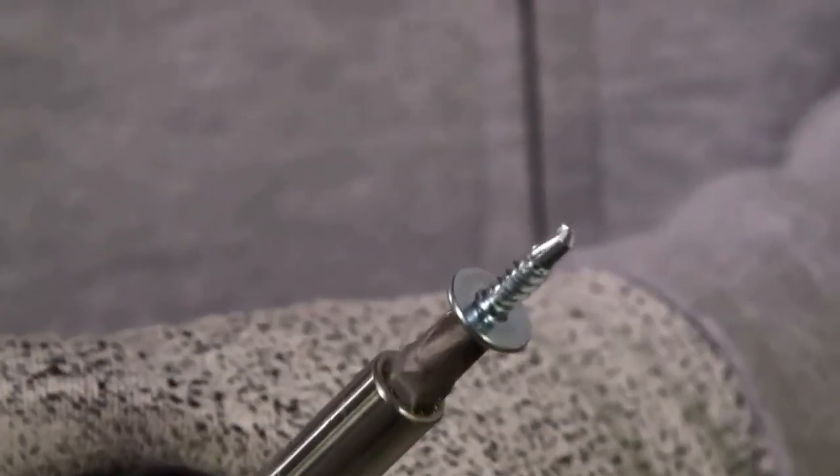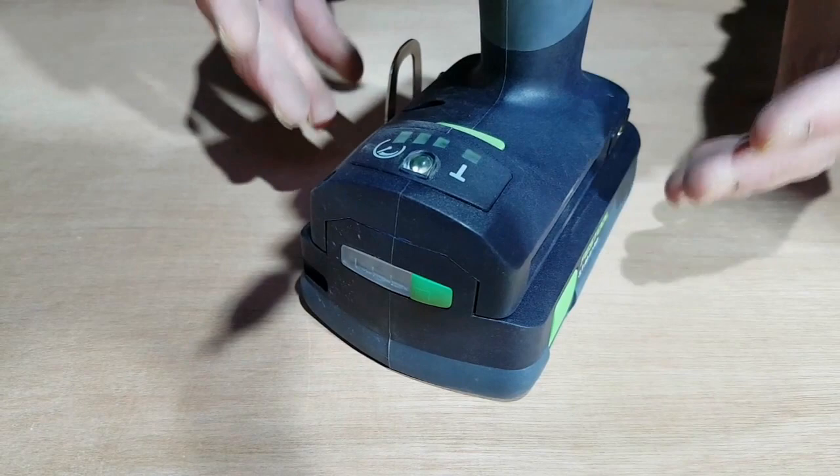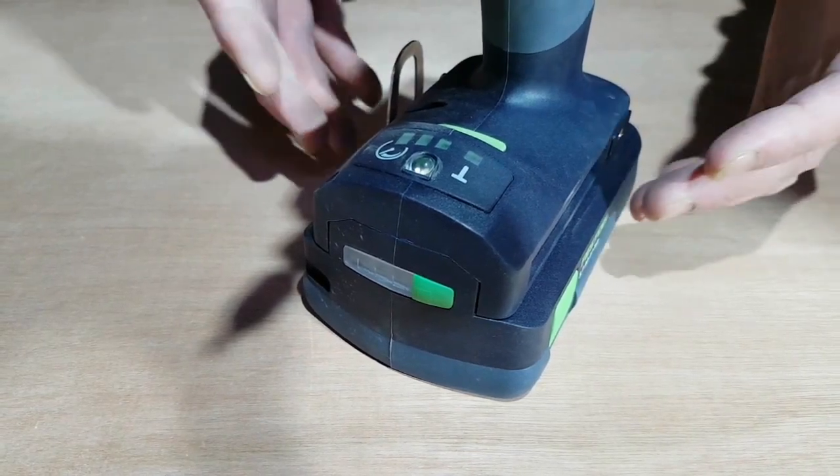The T-Mode is specifically designed for self-tapping screws, so when drilling through sheet materials the speed is automatically reduced to enable safe screw driving. This makes it ideal for installing metal stud framing.